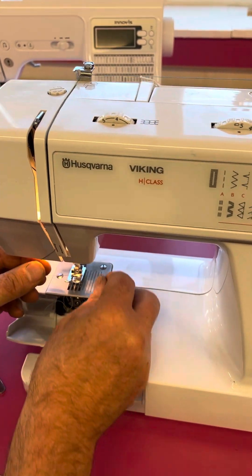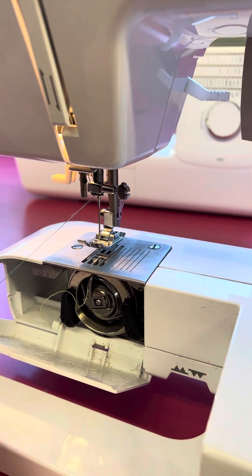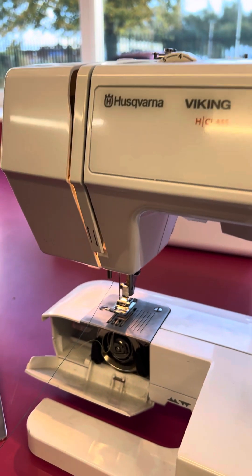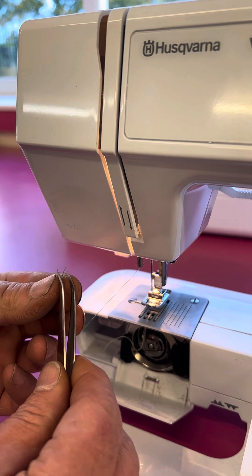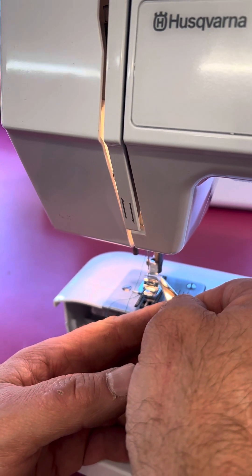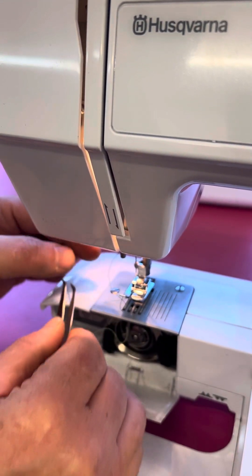Then we go down behind the guide here and there. This particular machine hasn't got the needle threader fitted, so we are going to have to thread by hand, which hopefully won't be too much of a problem. Use tweezers — it's much more convenient to be able to see what we're doing and hold the thread steady. So that is the top threaded.